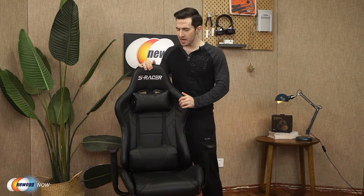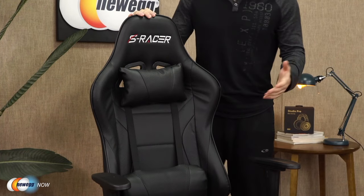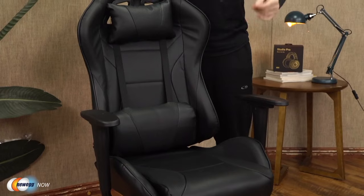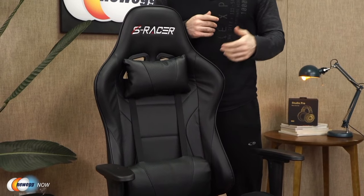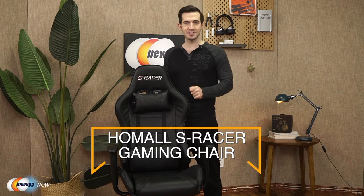That's pretty much it — a very modestly priced, elegant, sturdy chair perfect for studying, the office, and especially gaming. You get that classic race car design, neck and lumbar support cushions, and a solidly thick steel frame that'll accommodate up to 300 pounds. It's going to make a great gift for a friend, a loved one, or for yourself. The Homal S Racer gaming chair — for specific pricing, please check the description or click that link below.